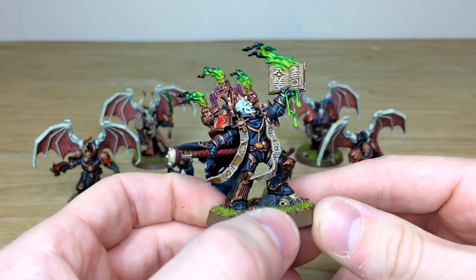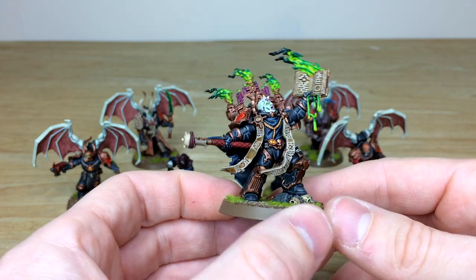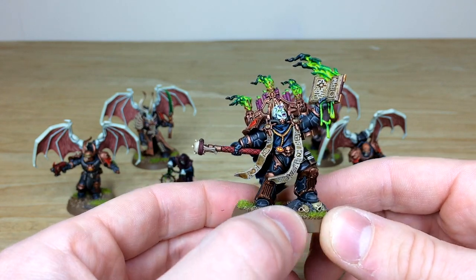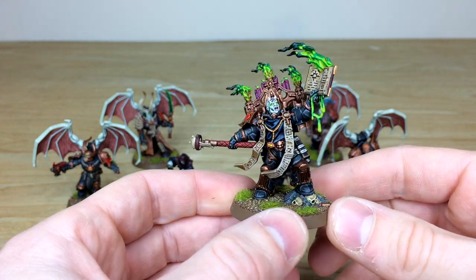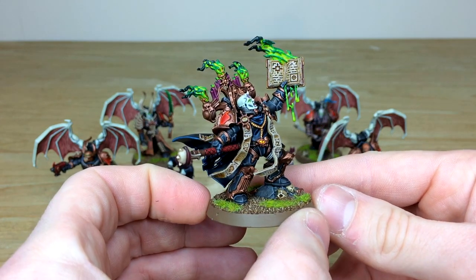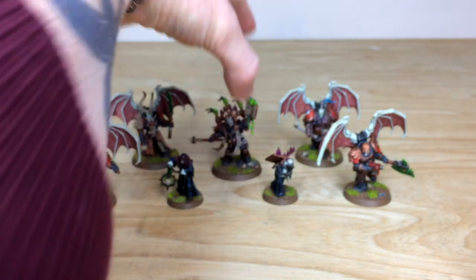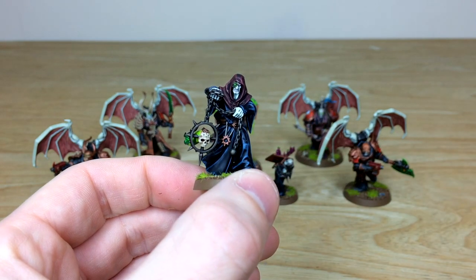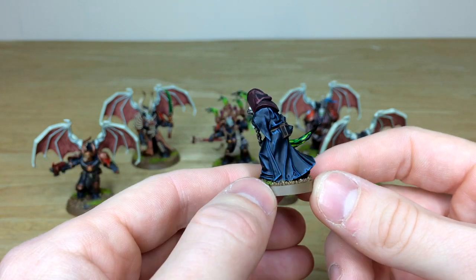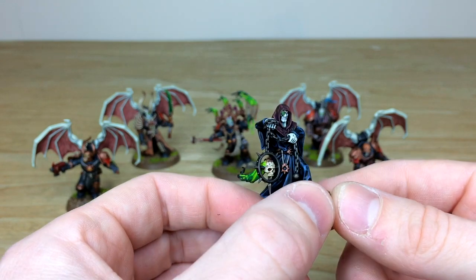The dark apostle has lovely etheric green flame work and dripping blood from the book, complemented by purple candles — those two colors working really nicely together. The dynamic head tilt gives a lot of interest and makes him look like he's really channeling the book's power. Pulling forward the two dark disciples, they share that same etheric green flame and all areas of cloth work are fully painted and highlighted with a glowing green bionic eye.